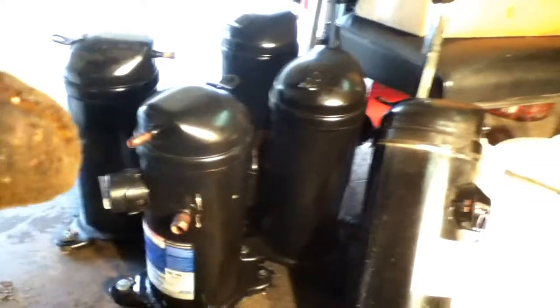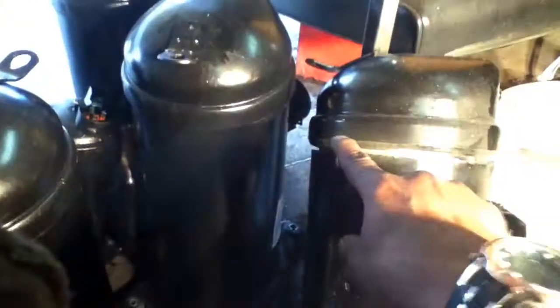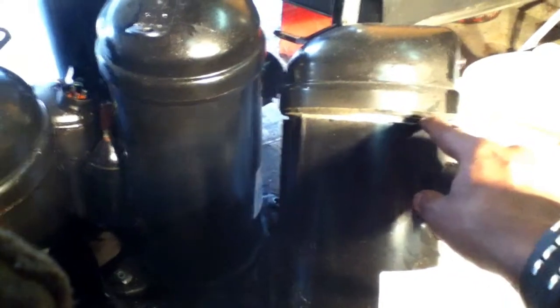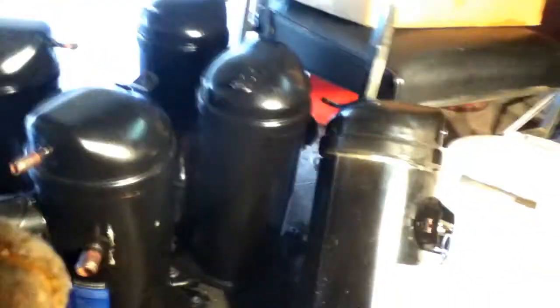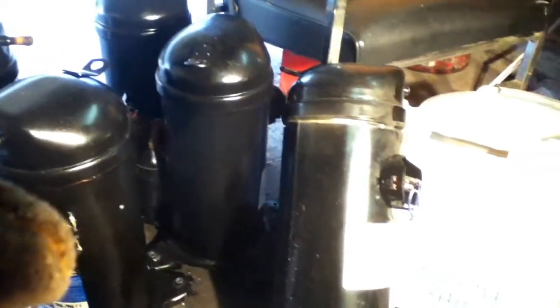The objective is we're gonna cut one of these open. I already got the circular saw out and started hitting one — it's cutting pretty easy. So once I get the top off, we're gonna go from there.